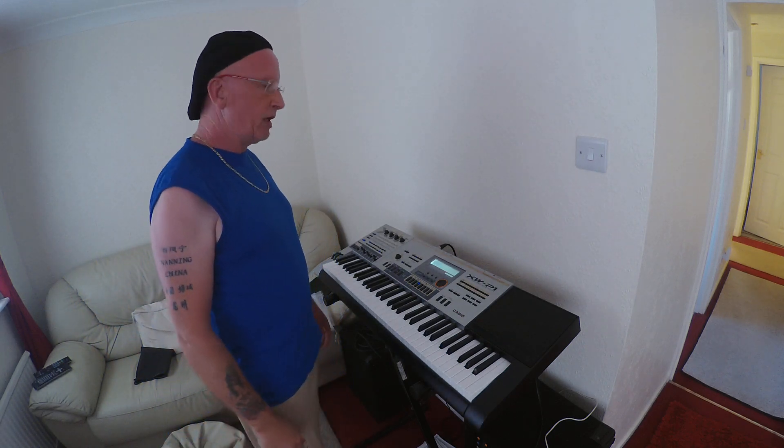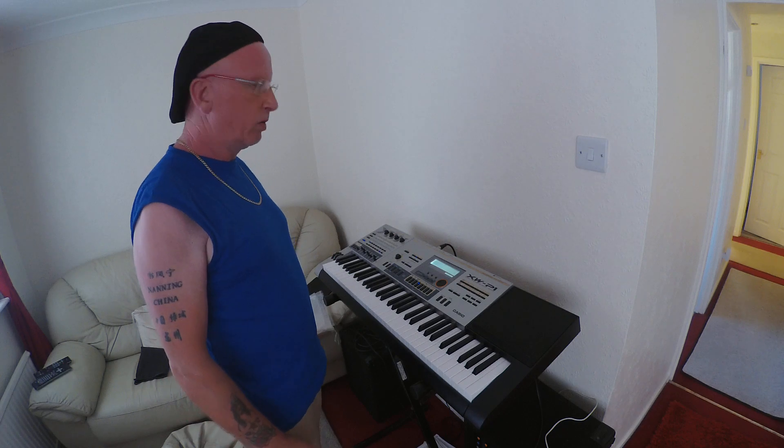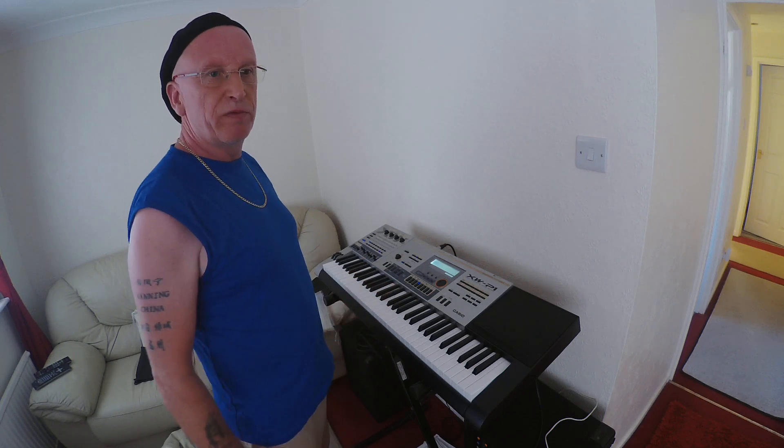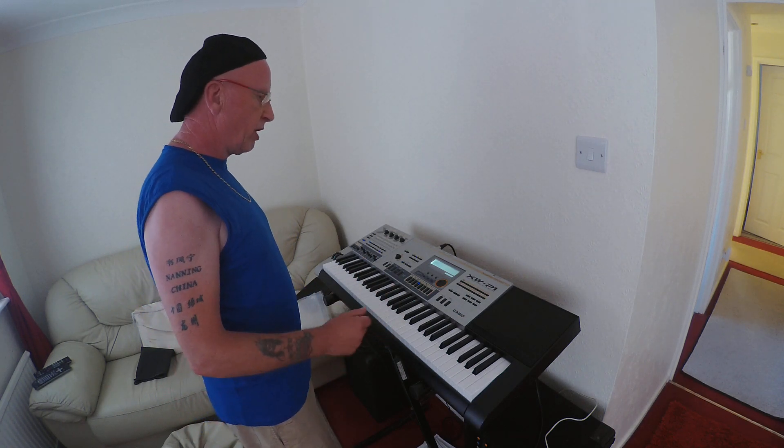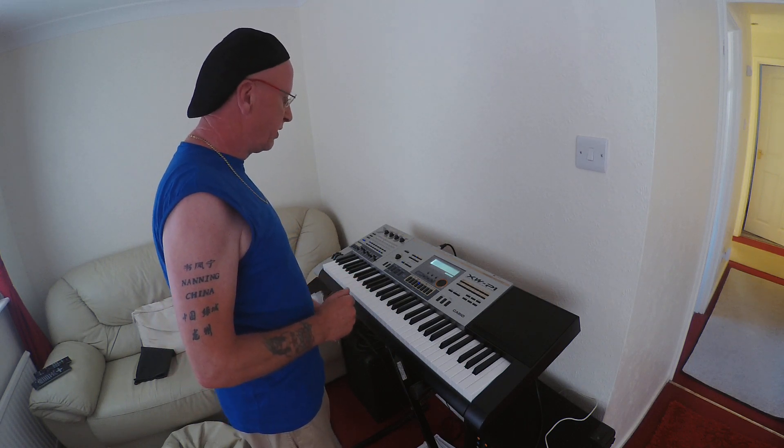Hello, here today to demonstrate the Casio XW-P1. I think this is about five years old. If you're like me and can't afford a Nord or a Hammond, I think this has got to be a very close second. But let's try the pianos first before we get to the Hammond organ type sounds and the rotary.